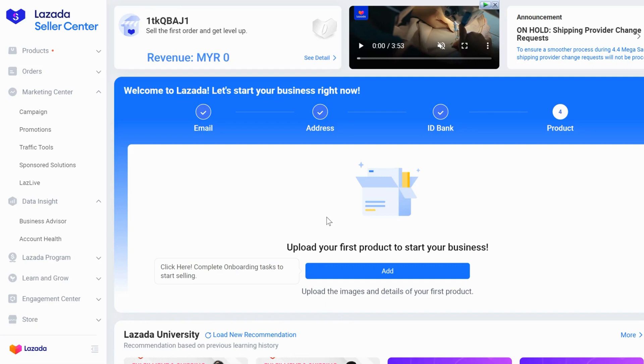Hi all, this is how you set your Lazada warehouse shipping address for Kumo 10. So you go to your Lazada Seller Center account, you log in, and then this is your dashboard.